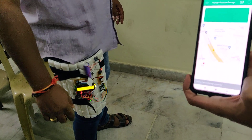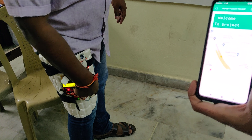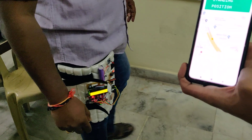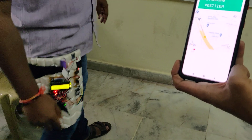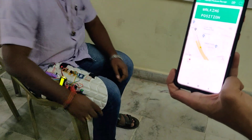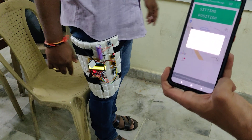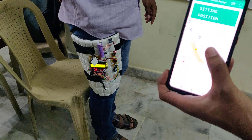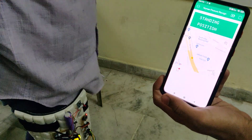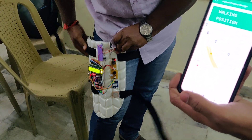After the buzzer sounds twice, the system is online in standing mode. When walking is detected, the system checks for motion and it shows 'walking'. When the position changes to sitting, it recognizes and displays 'sitting', and then back to 'standing' and again 'walking' as demonstrated in real time.